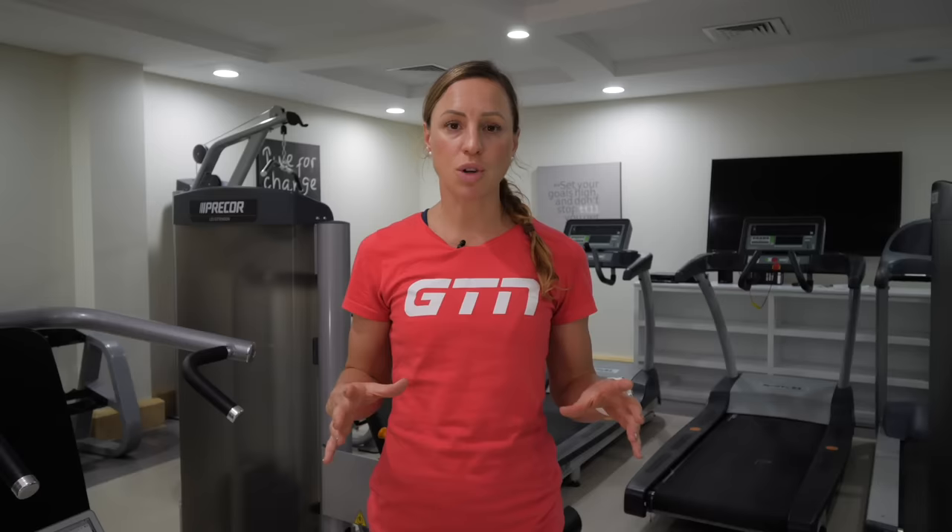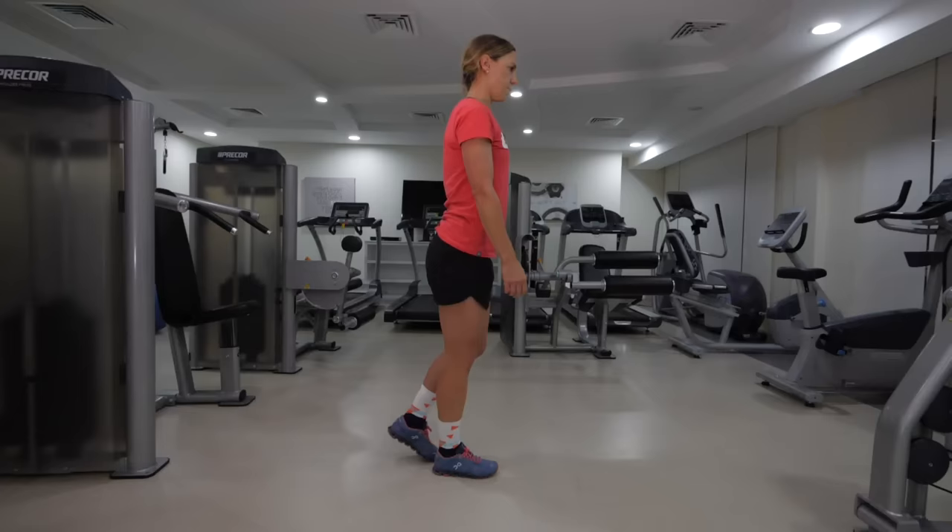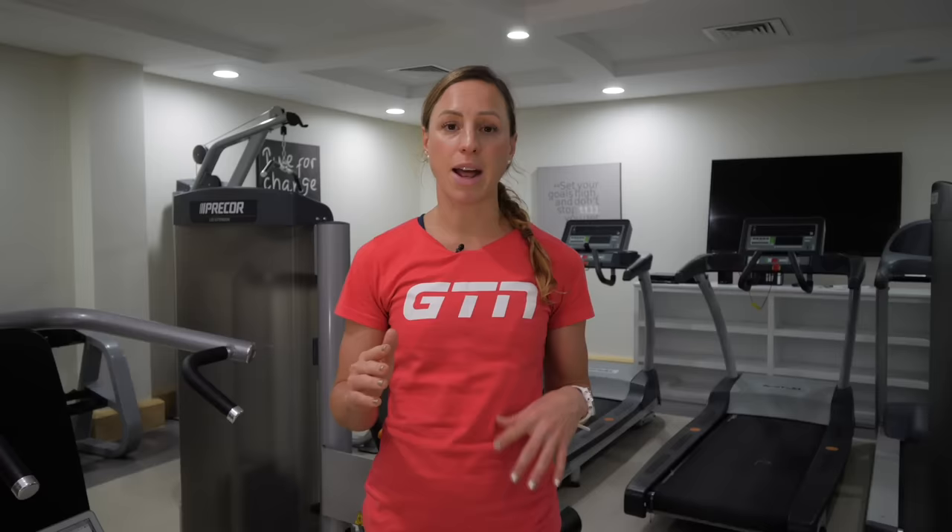Once you're there you can take your hands away for added balance. From this position you're going to tip your torso forwards and your non-weight bearing leg is going to go back. Imagine that the hip you're standing on is acting like a seesaw, so you pivot around that trying to keep your body straight. Your weight bearing leg should have a slight bend in the knee just to help with control.